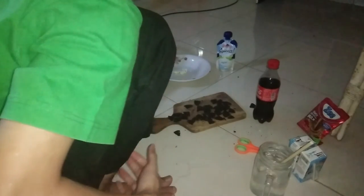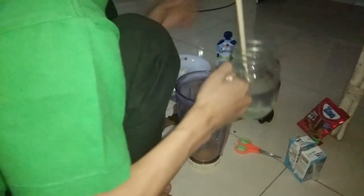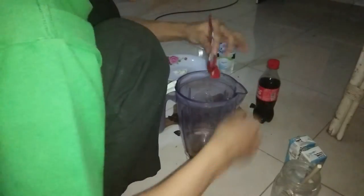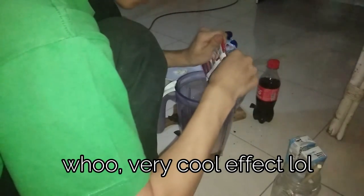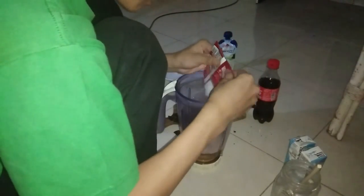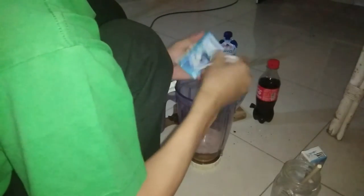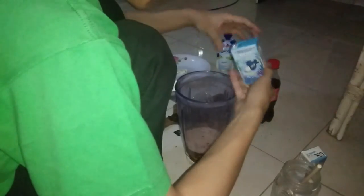Next step is: mix the water and ice, and then with milk, and add all the Oreos. I don't know if this is freaking ice — anyway, next step is gonna use liquid milk.